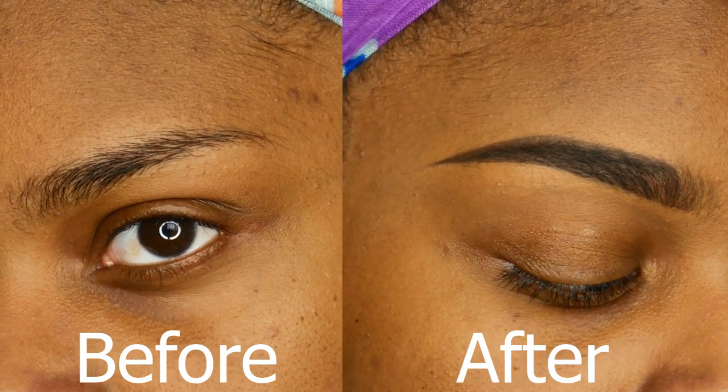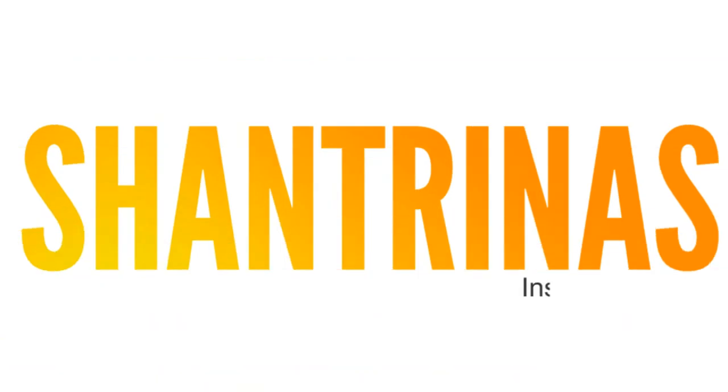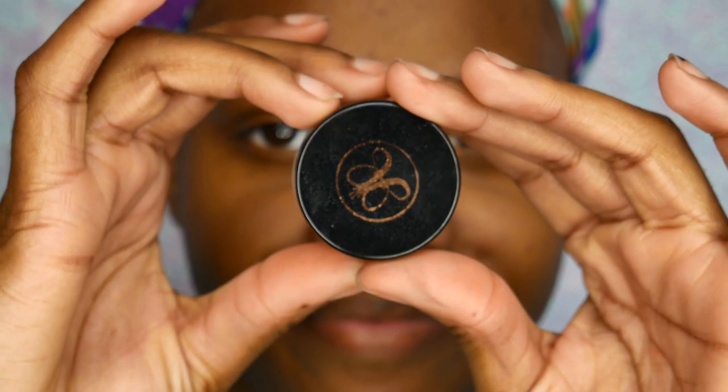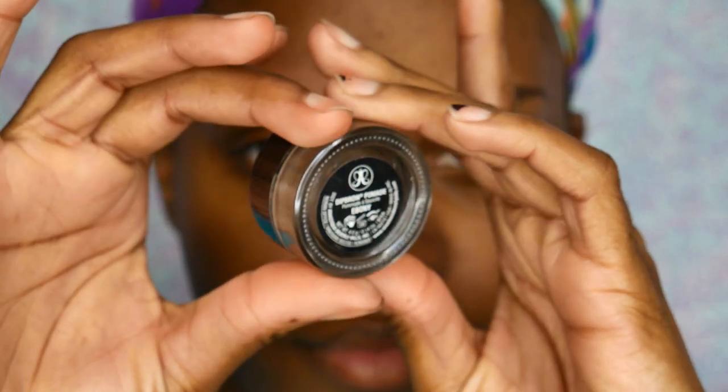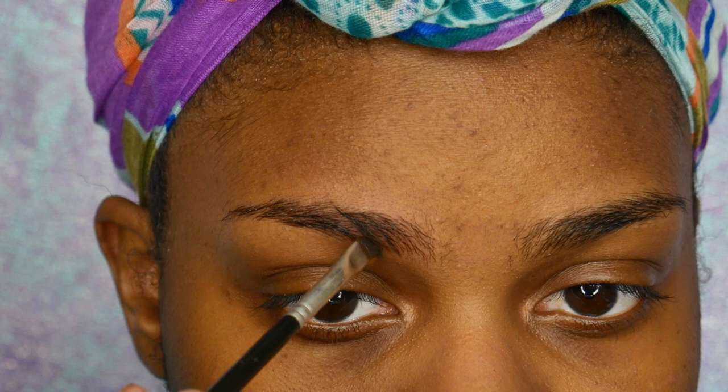Hey guys, welcome back to my channel, it's Shantrina. Today we're going to be focusing on the eyebrows. I'm doing kind of the Instagram eyebrow method where it's super defined, and I'm using my Anastasia dip brow in ebony for this.